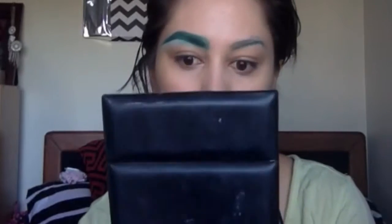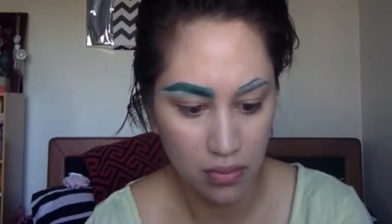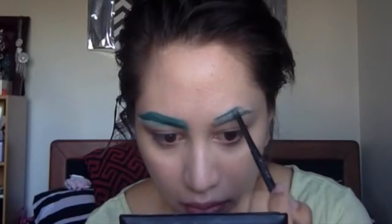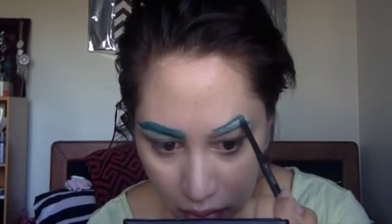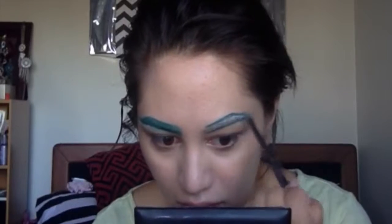I've already used the white liner to kind of conceal my brows. I just went over with the white because my brows are quite dark — I just wanted to lighten that up so they wouldn't show through the green. If your brow hair is very fair, you can skip that step and go straight on to this part right here.